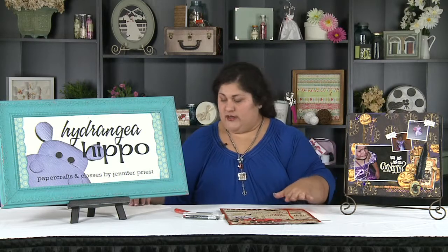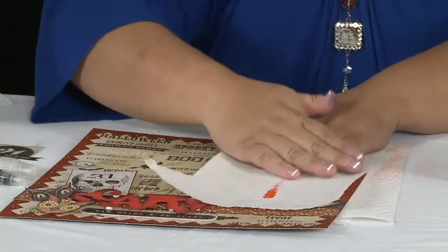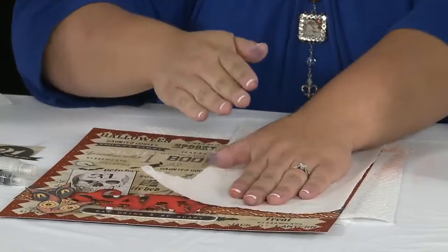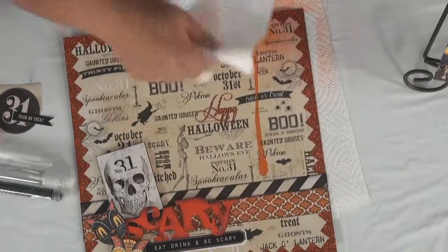Now if you don't want the color to be that intense, just take a paper towel and lay it right over top. You want to pat the paper towel — you don't want to wipe it because that will smear it.